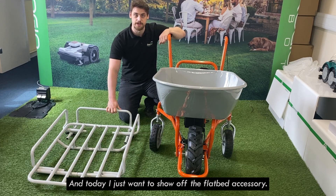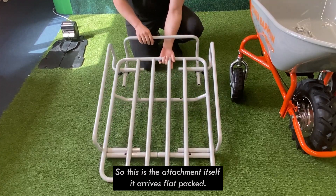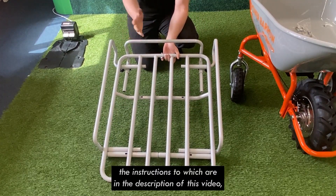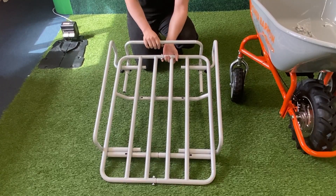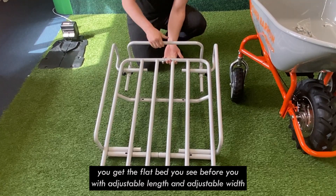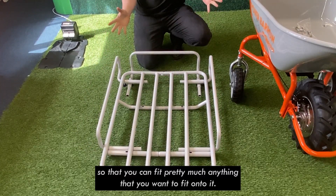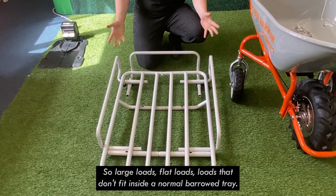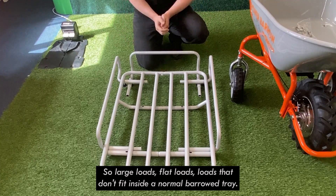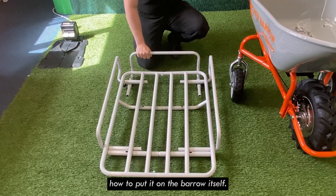Today I just want to show off the flatbed accessory, the Sherpa Power Barrow. This is the attachment itself — it arrives flat packed and after some quick assembly (instructions are in the description of this video), you get the flatbed with adjustable length and adjustable width, so that you can fit pretty much anything onto it. Large loads, flat loads, loads that don't fit inside a normal barrow tray — this is ideal for those. We're just going to quickly show you how to put it on the barrow itself.